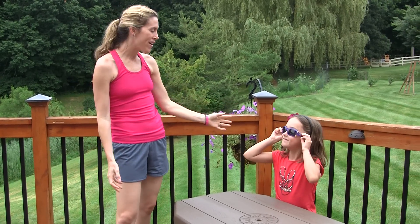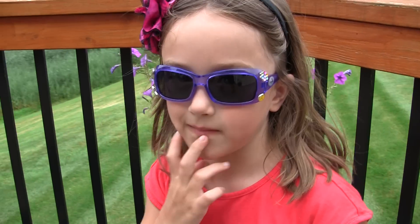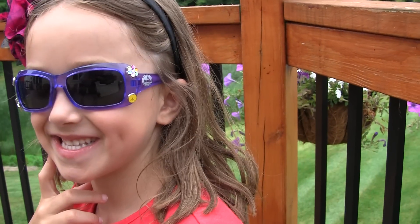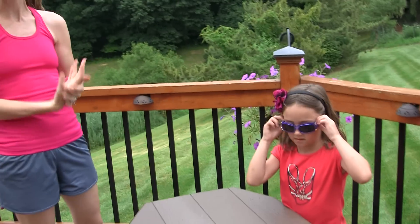I've got my model here wearing her Funk Shades. These are polarized sunglasses, especially for kids. Give them a smile, Ken. Show how you look. What's really special about them is they are 100% UVA and UVB polarized lenses, so it's great for sun safety.